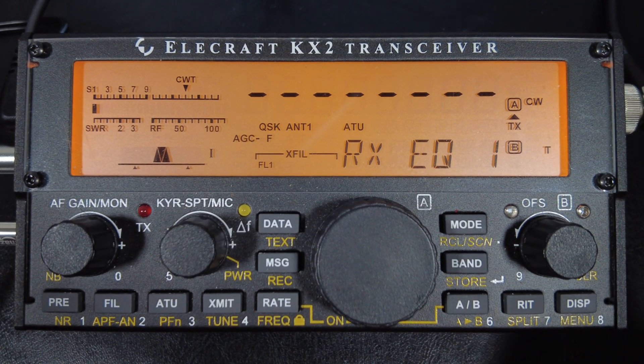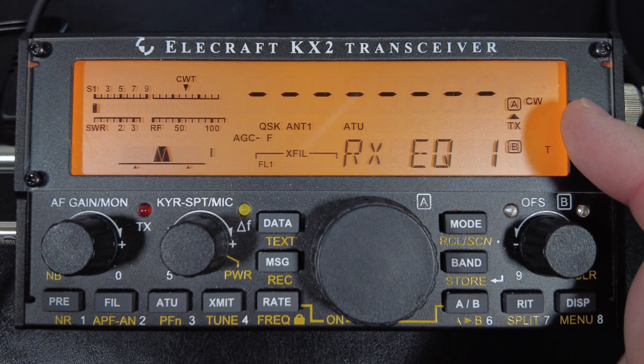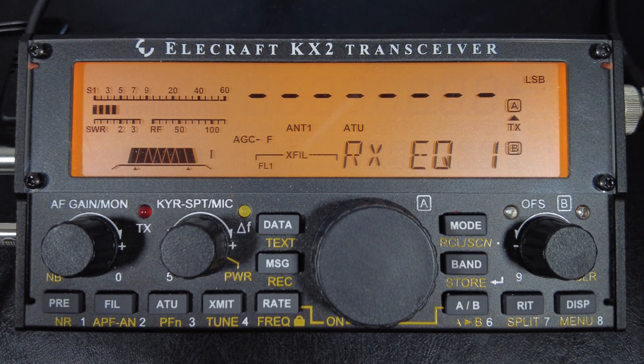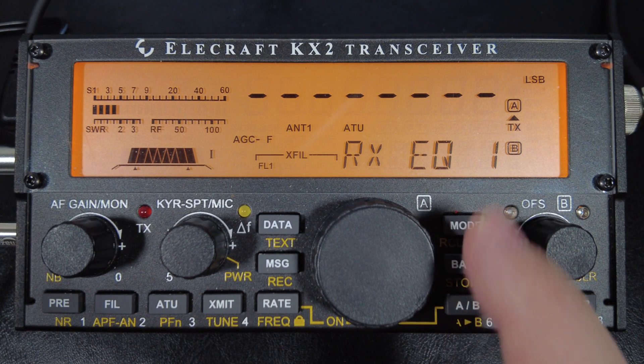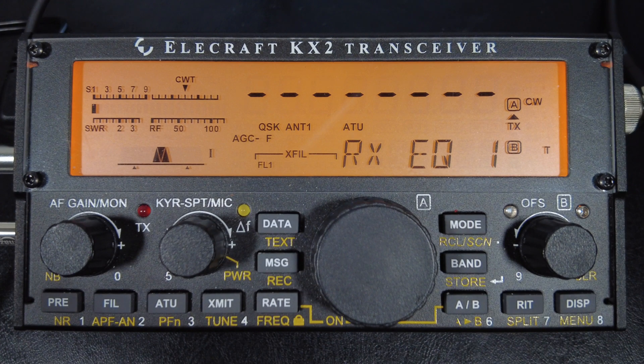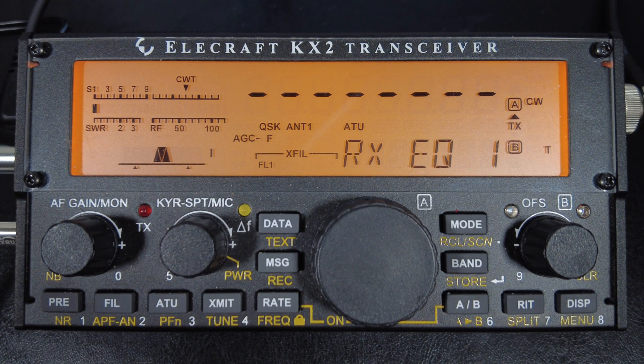Also, the display shows whether you're editing the EQ for CW or sideband — you can switch the mode, and those are two separate groups of settings you can save. So for sideband, depending on your passband bandwidth, touching an EQ bar like 50 Hz probably won't be audible. I initially thought this setting wasn't going to help much, but it really does — just try it, you'll be amazed.